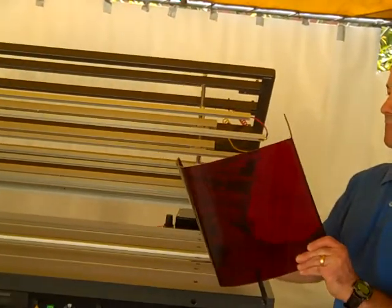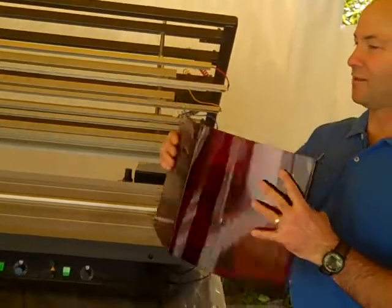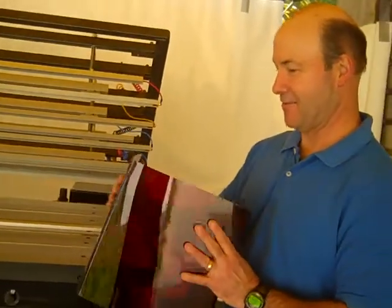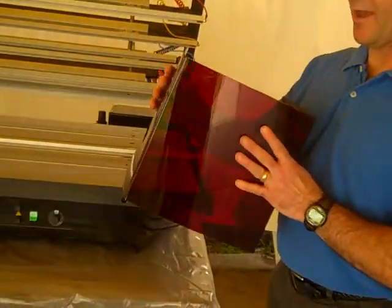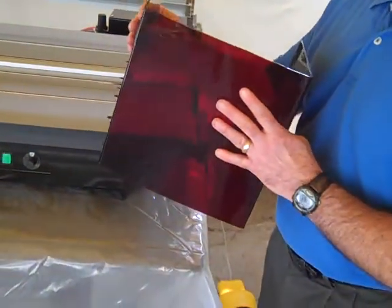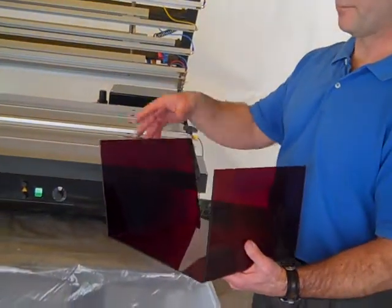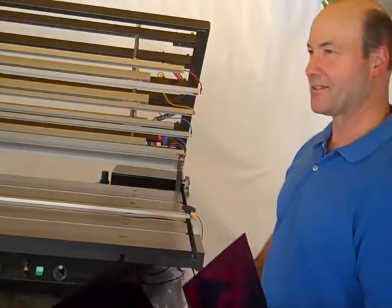Now I'm ready to make my bend. That wasn't long enough — bad example, but there we go. Now I can either do it manually, or we can put it in our fixture tray, which is the better way to do it. That way, we know we're getting the exact angle that we want. That's the example.